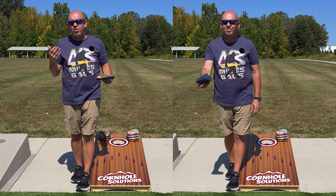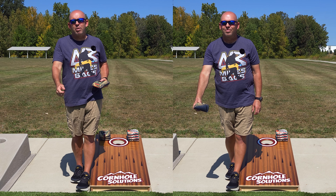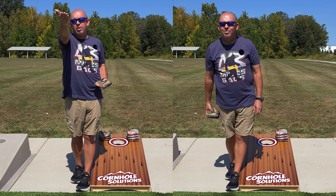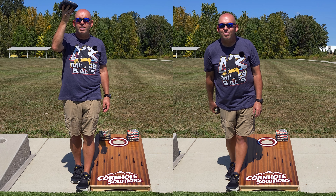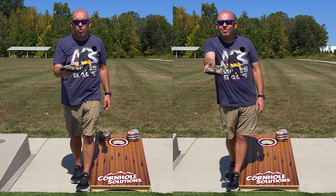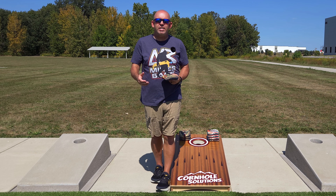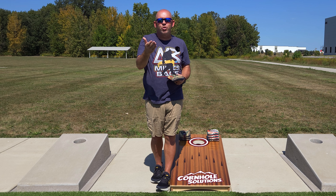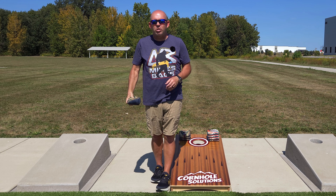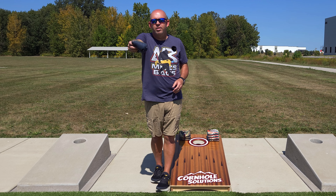When I want to throw a blocker and take a little bit off, I'm not throwing easier. I'm actually moving my release point up. By going up, I get that bag to go higher — a higher arc, higher trajectory — which causes the bag to land shorter and softer and not slide as far off the board. But keep in mind, when you raise that release point, you're still not throwing up. You're just moving that straight line. My normal slide shot is here to here; that blocker is from here to here.